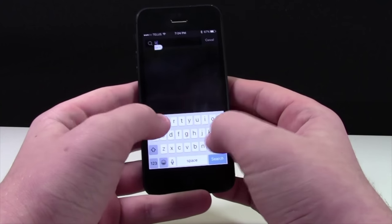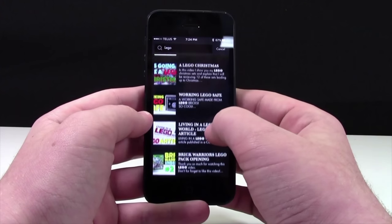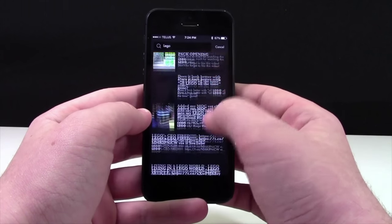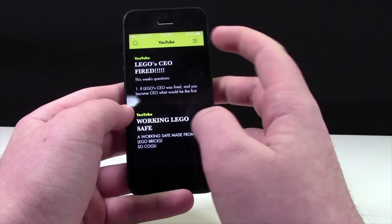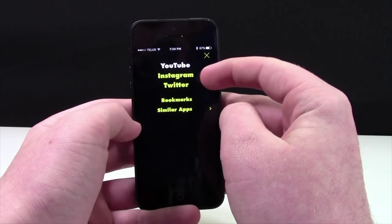Well, if you can spell, you can search for them. And it'll give you a bunch of different results from YouTube, Twitter, and Instagram. Up here in this corner is the little menu bar, and there you can see YouTube, Instagram, and Twitter.